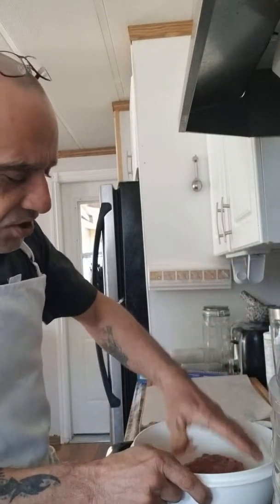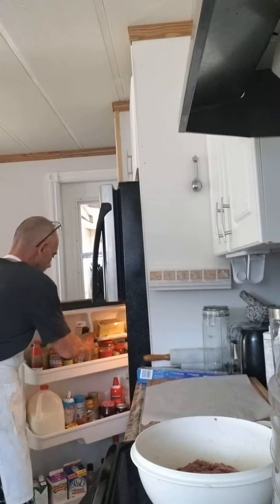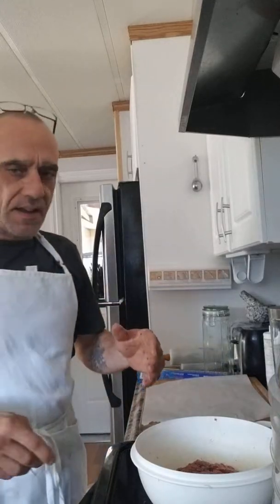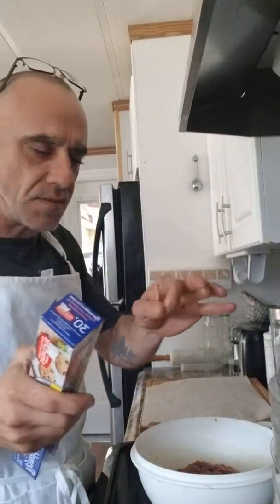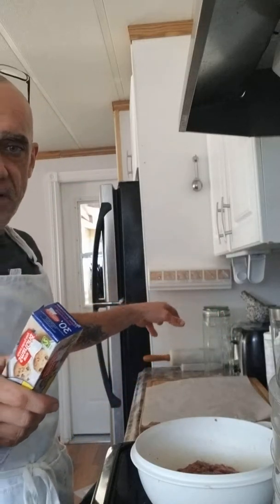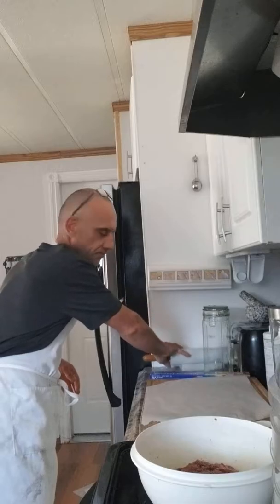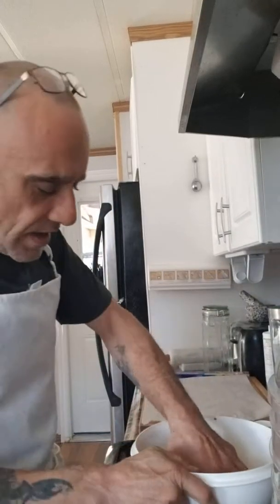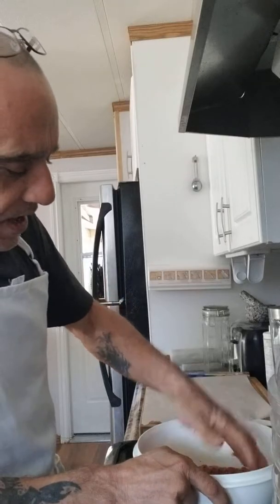No eggs or anything, just whatever type of flavoring you choose. Instead of rolling it out on parchment paper with my rolling pin like I did before, this time I'm gonna do it differently. I'll come back and show you.